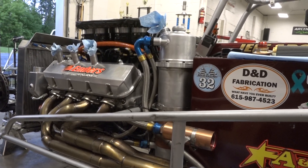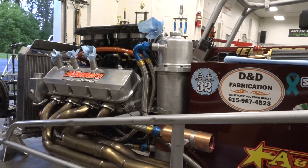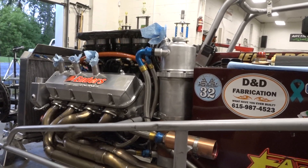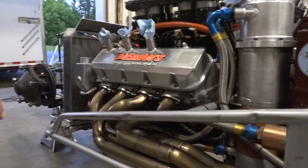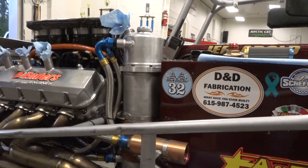Hanging out here in the shop tonight with Jeff Abel, we're going to teach you a little something about sump systems. Those of you from the dirt modified world know that the big blocks have what's called a dry sump. This is an oil tank right here, and you can see the lines run through a filter, then up to the front where there is a pump.